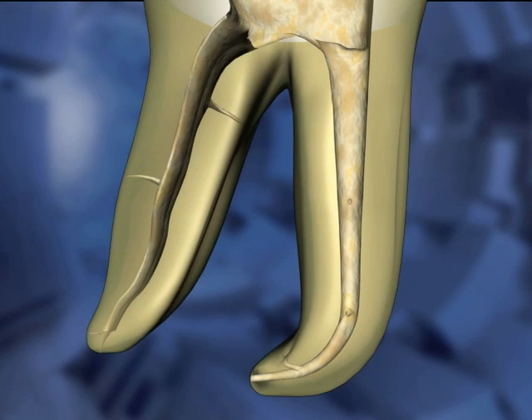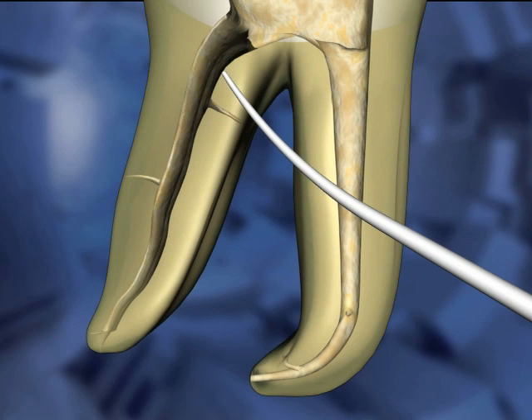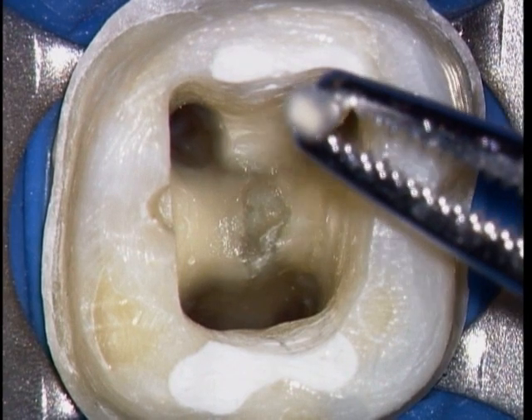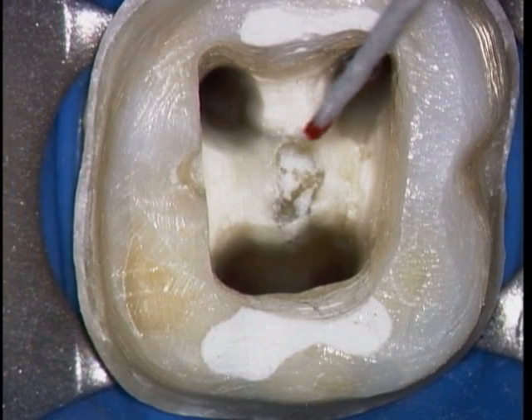With the tooth cleaned and shaped, it is time to fit a master cone. One way of determining a final working length is with a paper point. A paper point is inserted to the length — it should come back clean and dry. Insert the point a bit further than the previous point. When the paper point comes back showing red, you've gone past the apex.